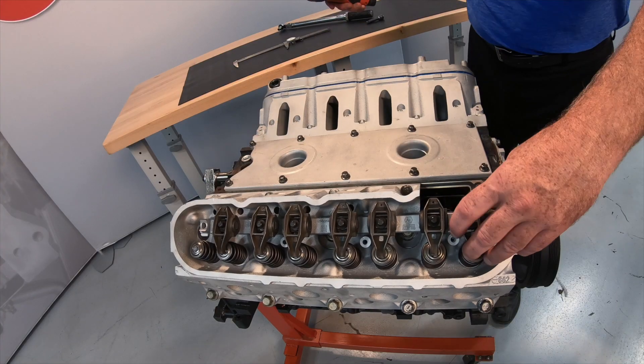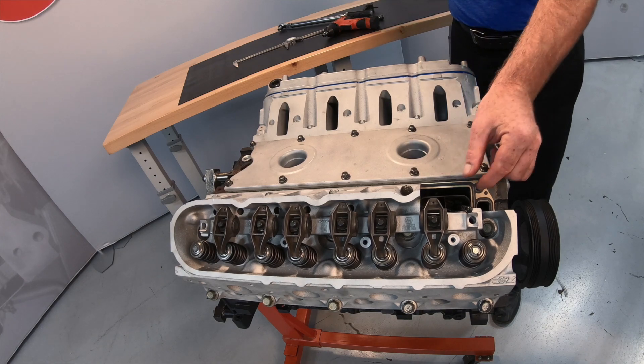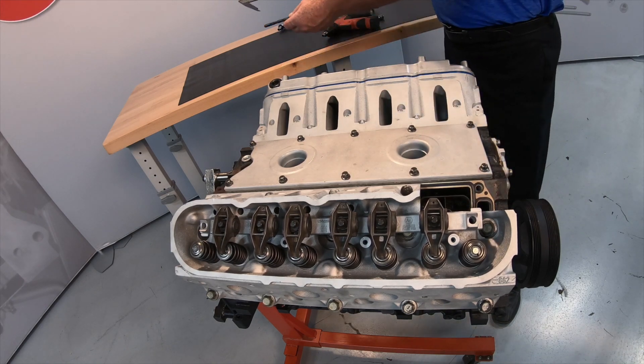Now remove the rocker arm and adjustable pushrod, measure the length of the pushrod, and add half of the lifter travel.